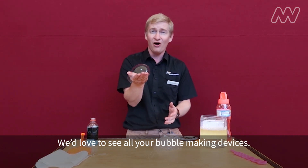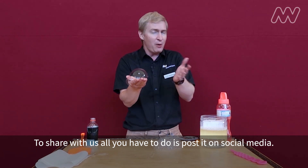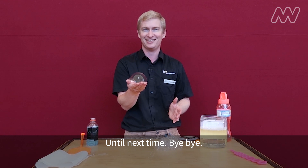We'd love to see all your bubble making devices. To share with us, all you have to do is post it on social media — hashtag ScienceWorks. Until next time, bye bye!